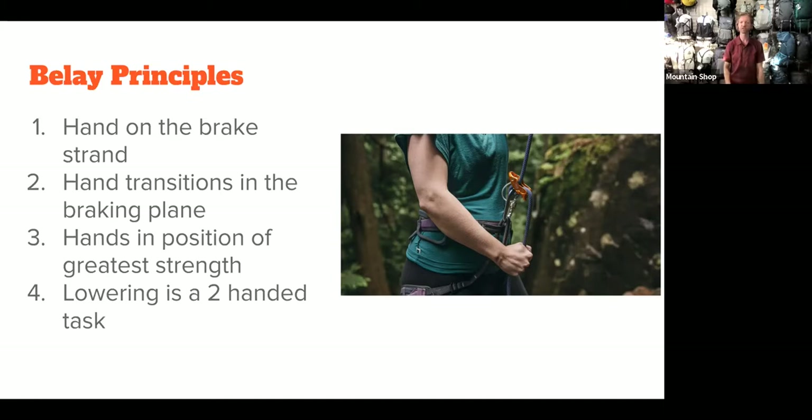There are some principles for belaying that are critical for you to master — essential outdoor climbing skills. These are things you need to work out in the gym and feel really comfortable doing and practicing.